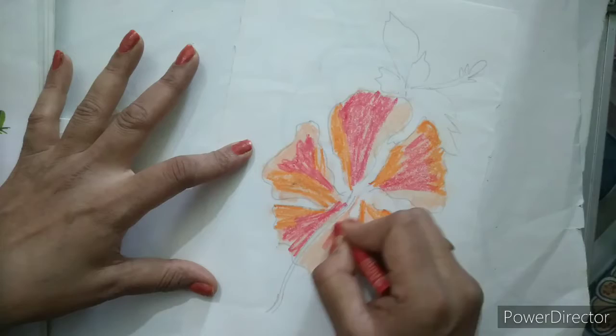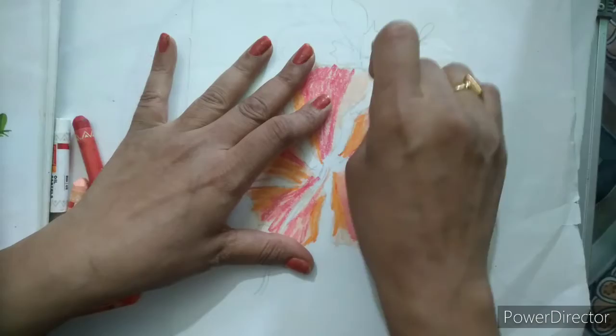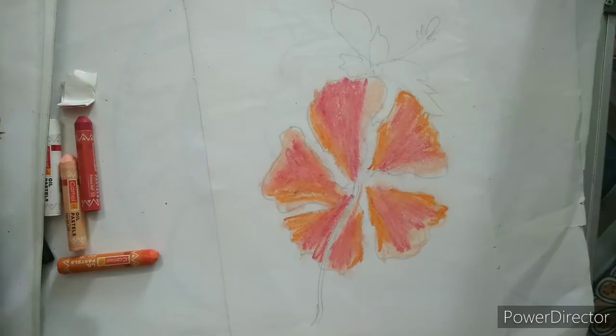Similarly I will apply it here, and now again I will merge these parts in between by merging with the paper. Now I will take a brown shade and make some little bit darker parts here.